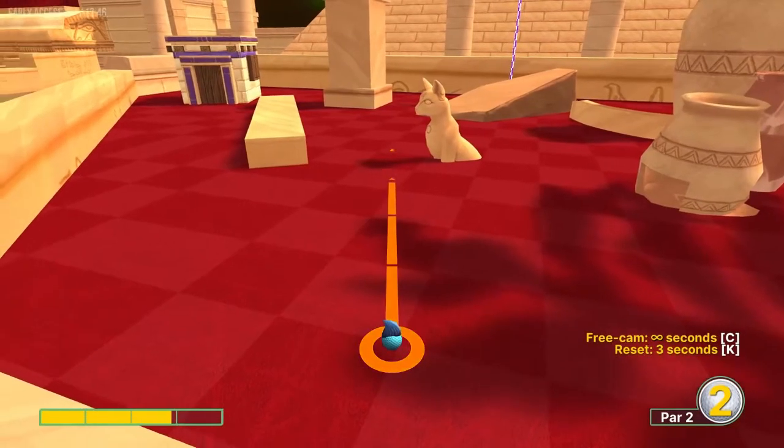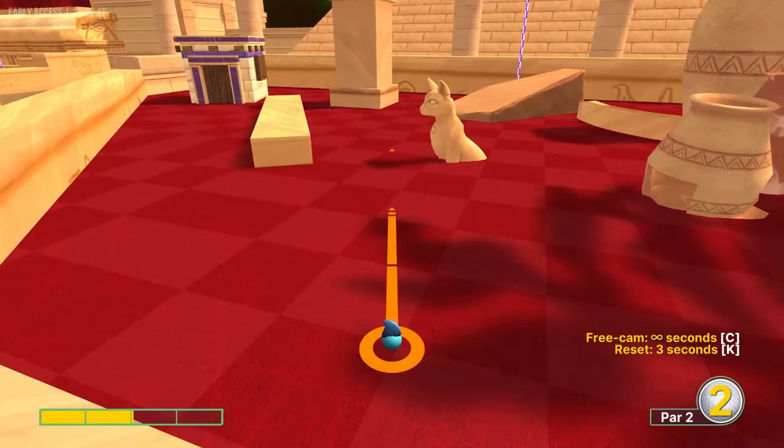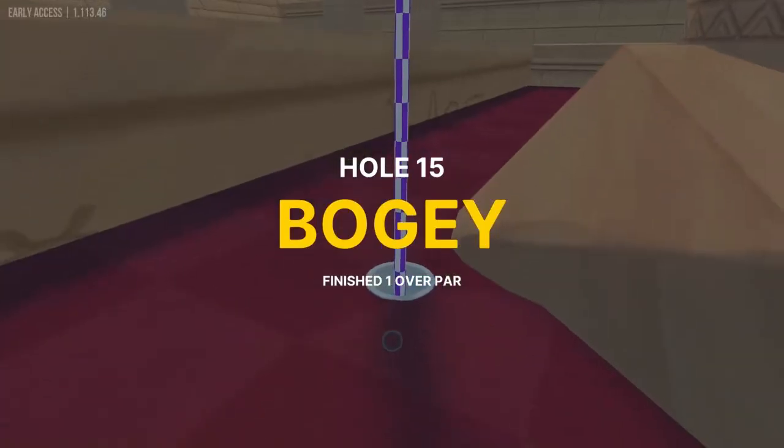Number fifteen, we want to aim at this wall just left of the hole, about midpoint of the wall, just a little over 2 speed, all in for a hole in one.